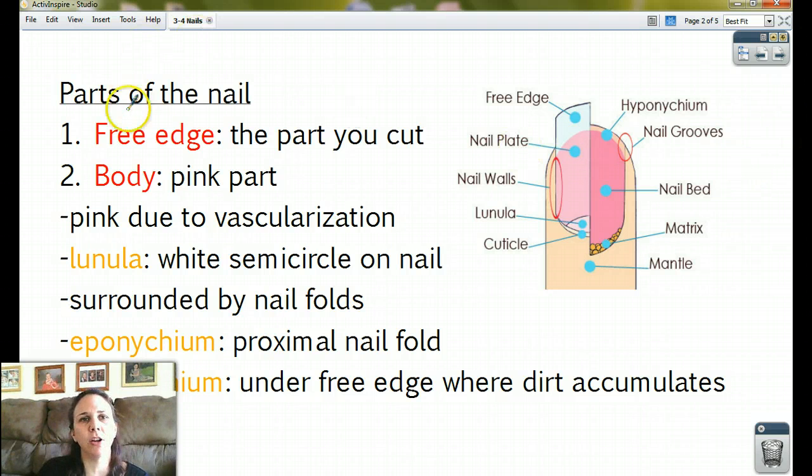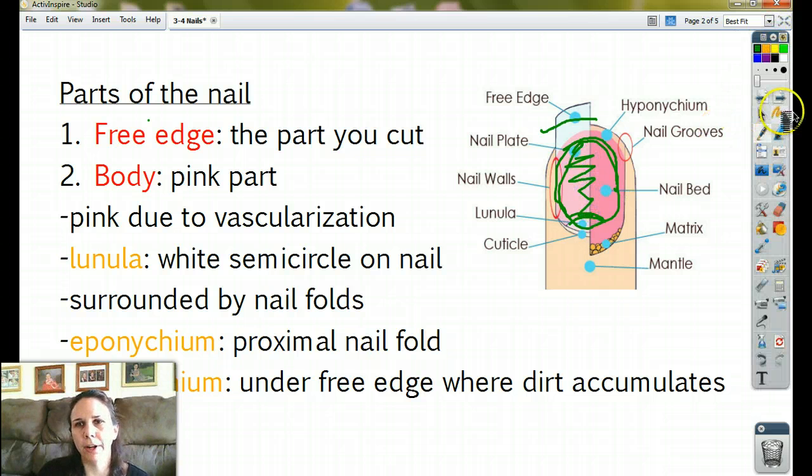The first part is called the free edge. This is the part you trim, the part you cut. Some of us have big free edges, some of us don't. The second part of the fingernail is called the body — that's the pink part. All of this that we can see right here is the body of the fingernail.